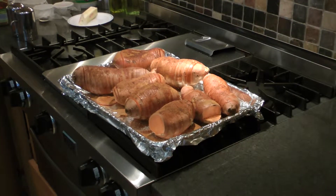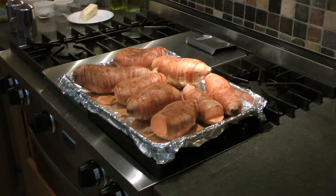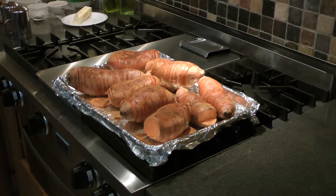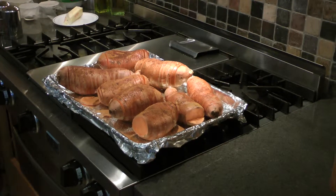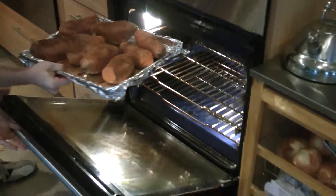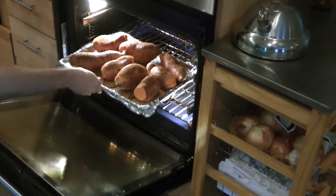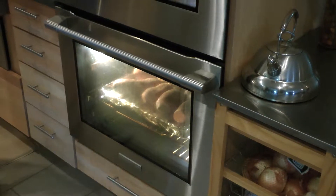It still takes about 45 minutes to an hour — about the same amount of time as a regular baked potato. It just gets crispy on each side.